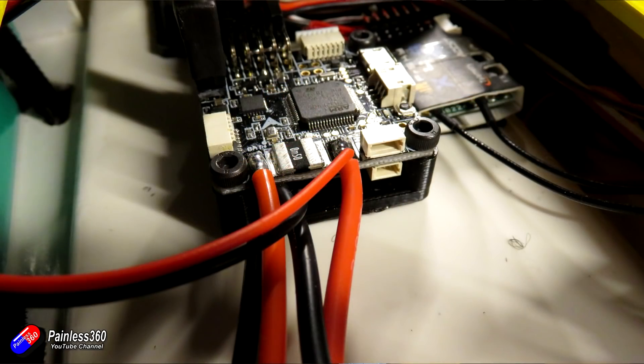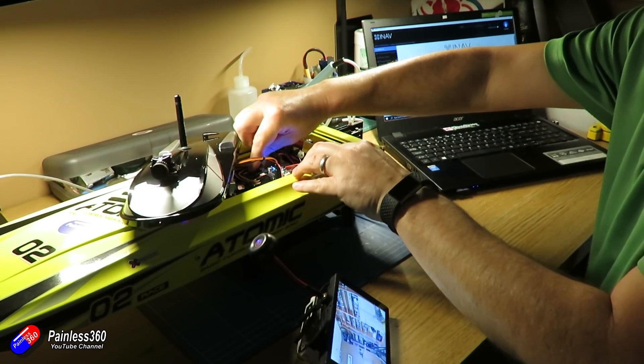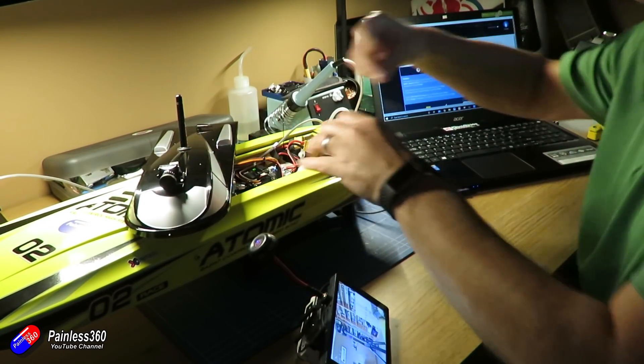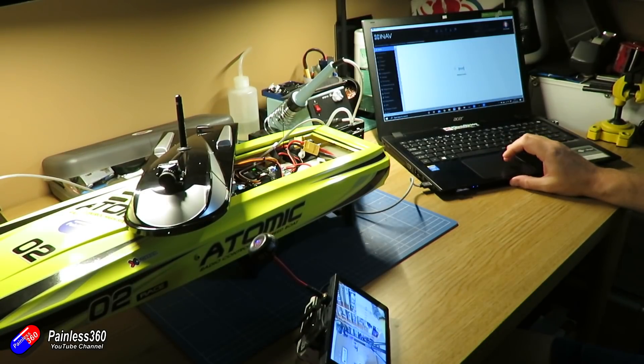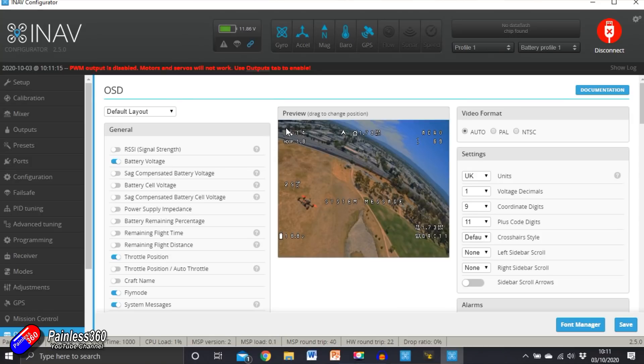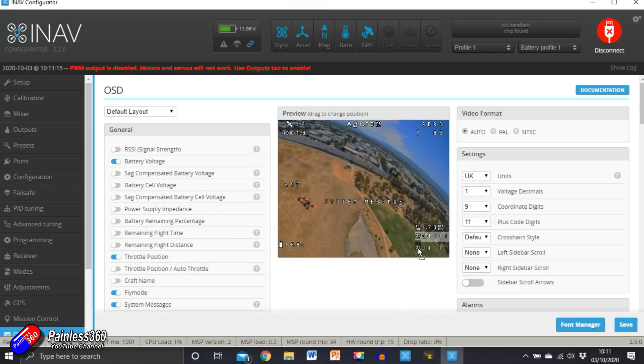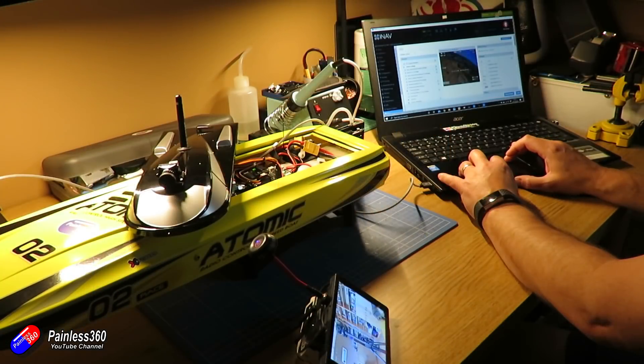I have mounted the flight controller on a 3D printed mount which lifts it very slightly — I'll put a link below if you're interested. We can still get to the USB cable, so let me jump into iNav, click connect, and now we're connected. First I want to go into the on-screen display and while everything is live I'll drag the elements around — it updates live on the display. I'm going to make the OSD much less cluttered than I would on a plane. I'm interested in battery voltage, direction and distance to home, time out, and speed in miles per hour.